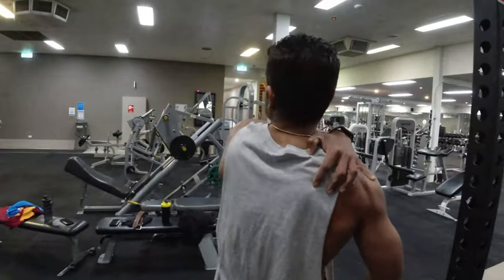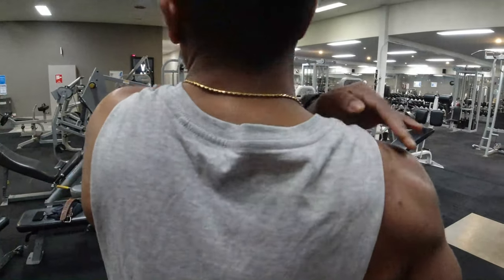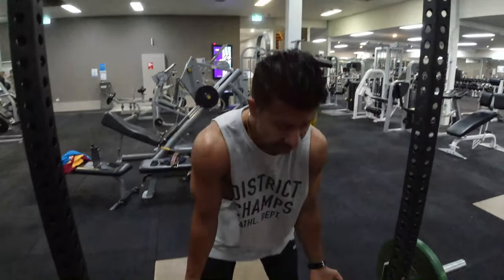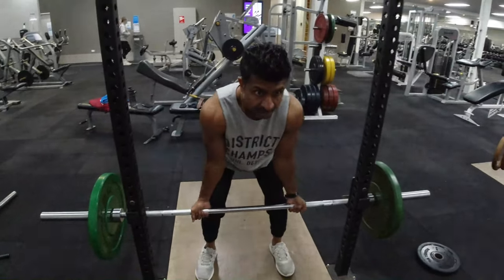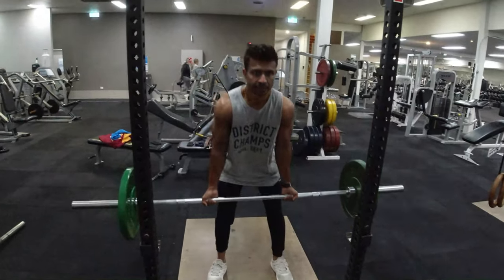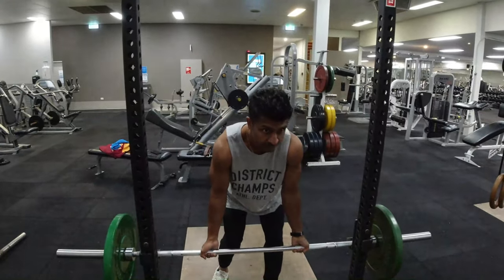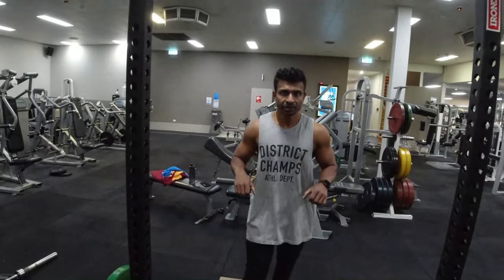This is how to use the muscle group. In the first method, you can use the muscle group. You can also use the muscle group. The muscle group is a little bit — it's very exciting!